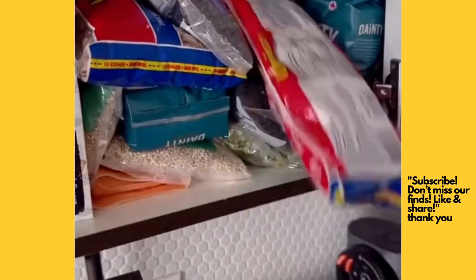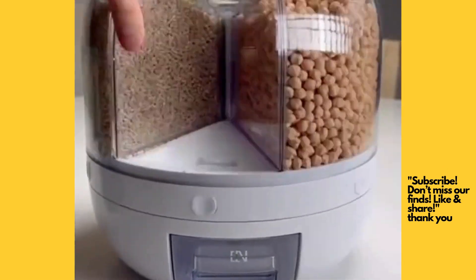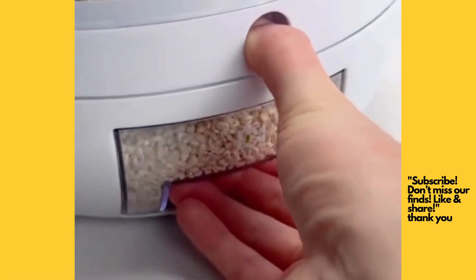If your pantry is a mess, this might be the best way to store your grains. This rotating legume storage system organizes six types of grains and lets you dispense them with the press of a button right into a removable container.